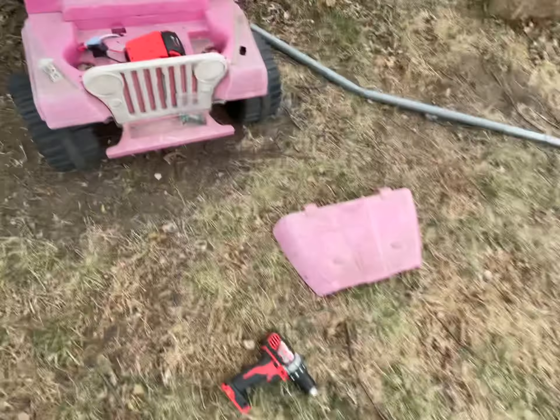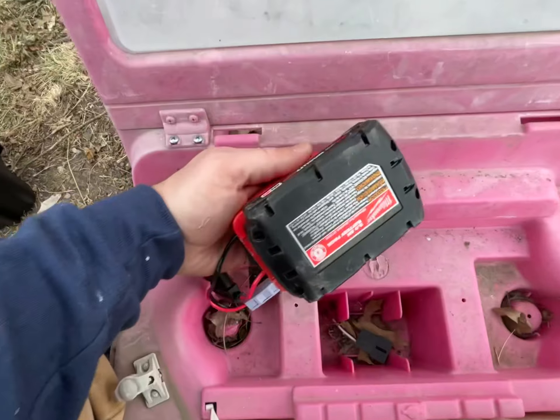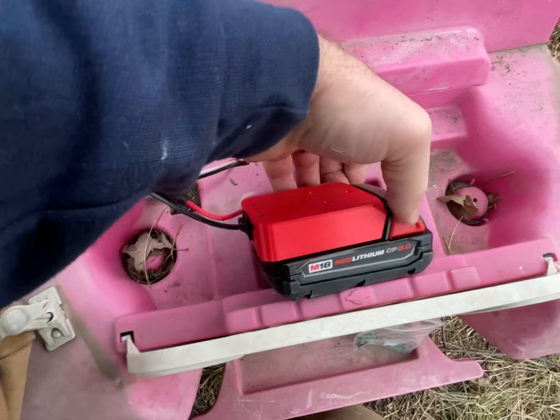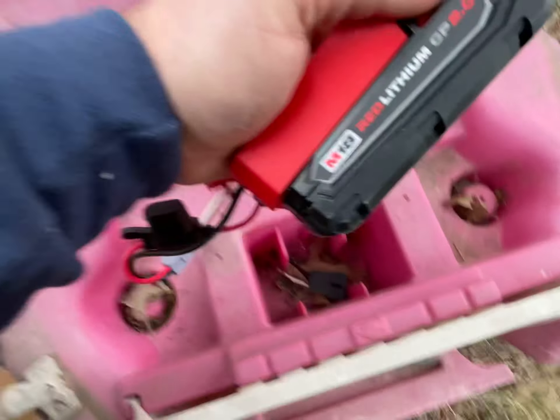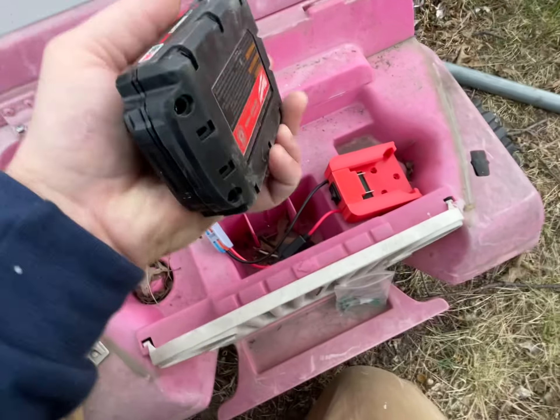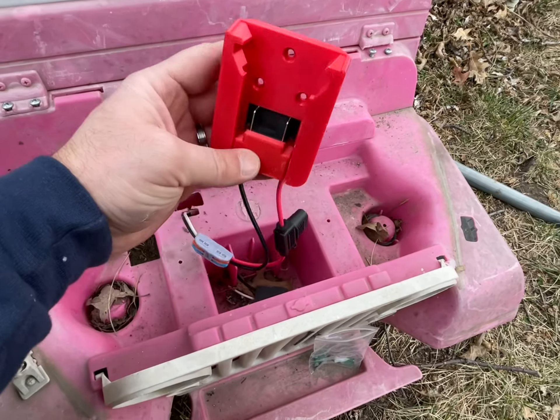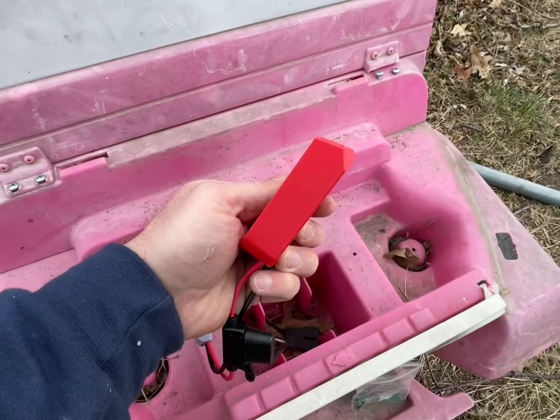Alright, here's what I've done. You can buy this little adapter right here — let me unclip this real quick — for your Milwaukee batteries off eBay or Amazon. I got this one off eBay and it looks like it's 3D printed.